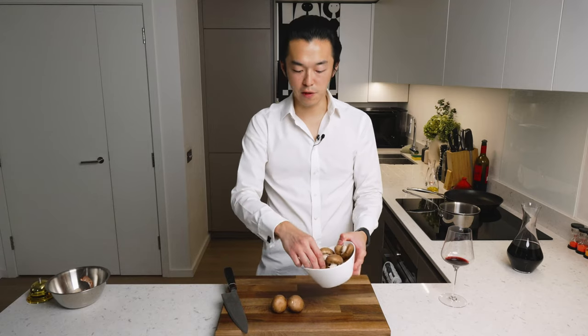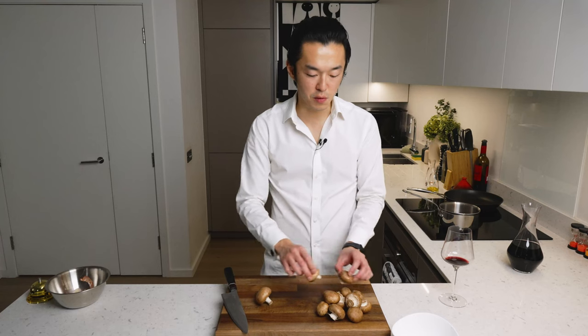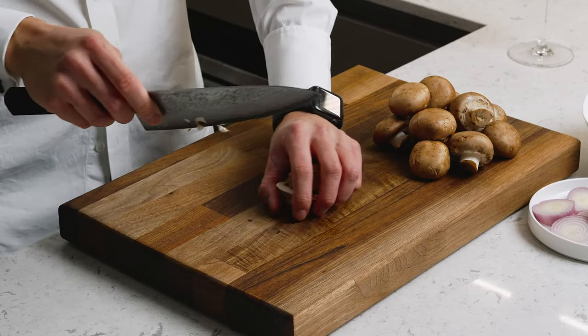And we have some chestnut mushrooms — you can use any mushroom. You can wash your mushrooms, by the way, just do it right before cooking. But because we're going to sieve them out, not going to bother. And because we're going to sieve, we're also not going to remove the stems. Again, quite chunky.